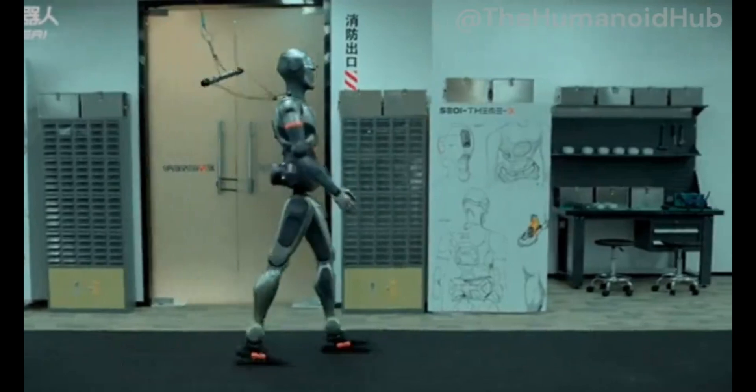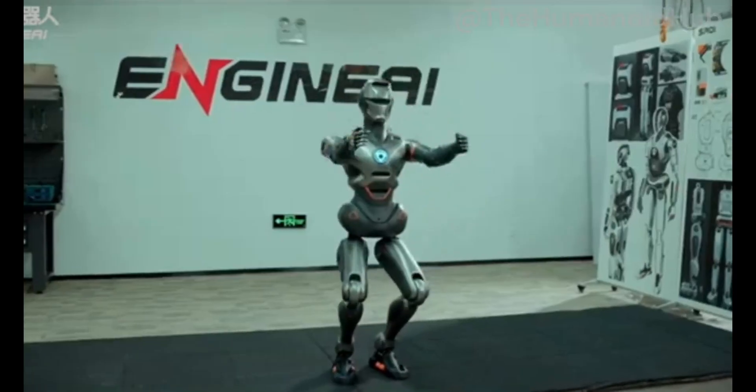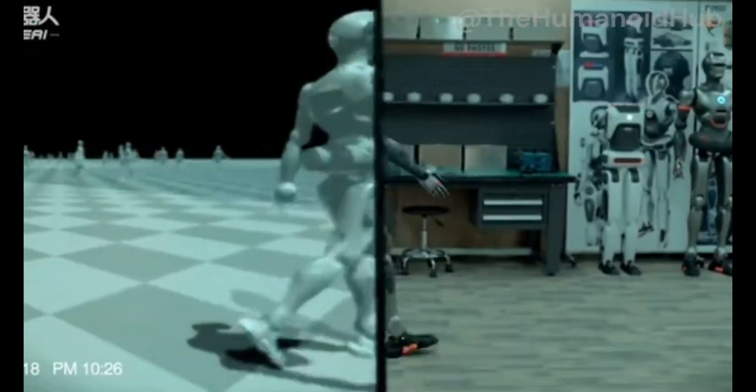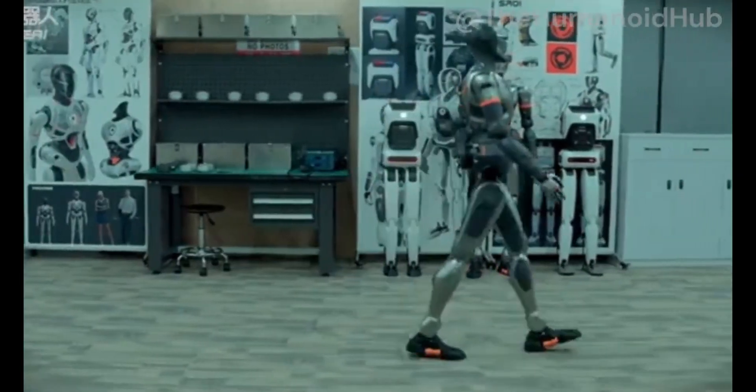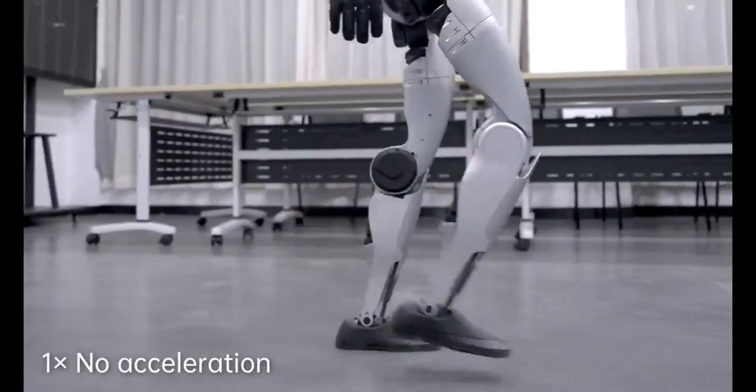Let me break down why this is so impressive. Traditional robots, like the ones you might see in factories, move in very rigid, mechanical ways. Think about those assembly line robots — they're precise, but very robotic. But for a robot to work alongside humans, it needs to move more naturally and handle all the little imperfections in the real world.